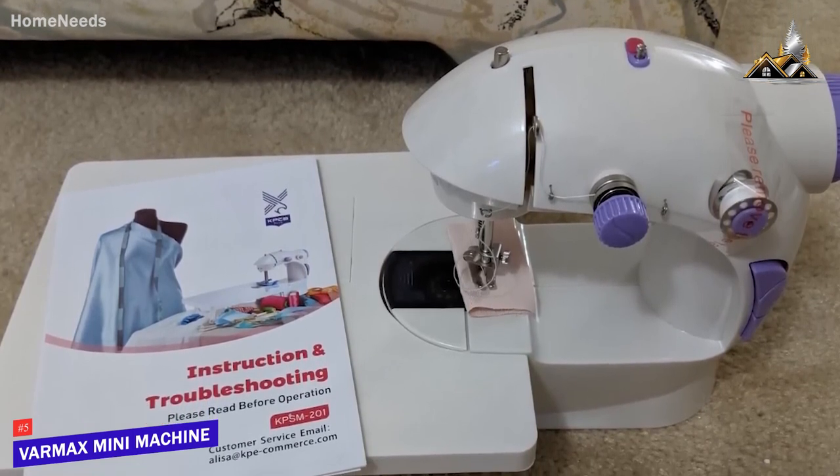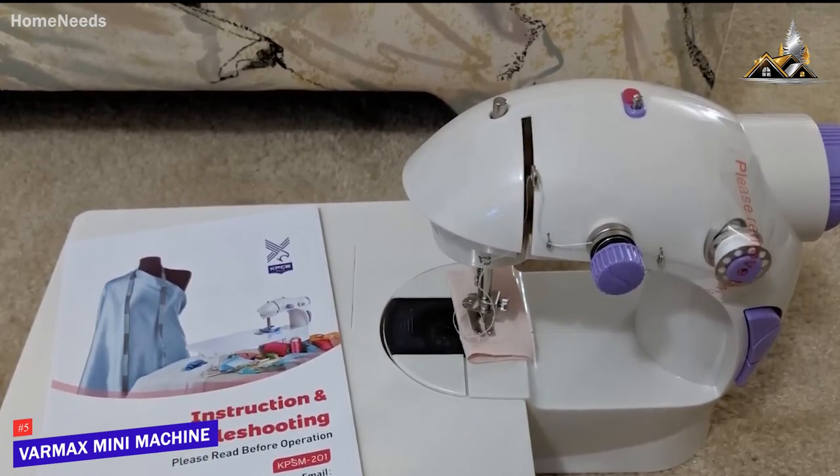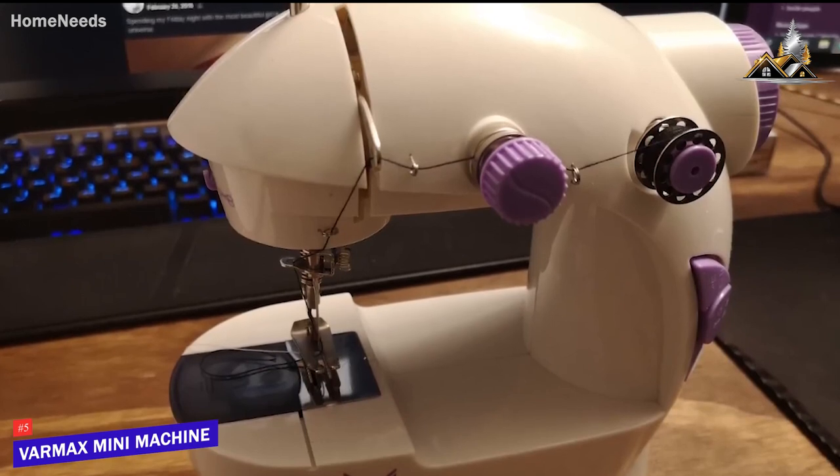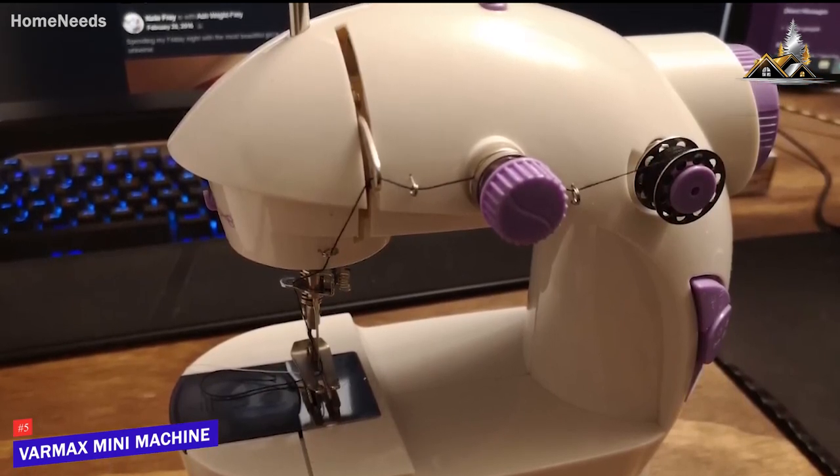The Varmax Mini Sewing Machine delivers plenty of features that outperform the inexpensive price. You get a built-in LED light to illuminate your working area and a large extension table to tackle larger sewing tasks.